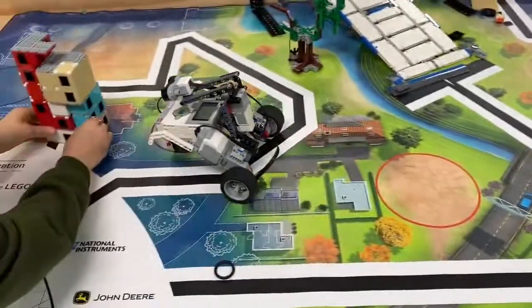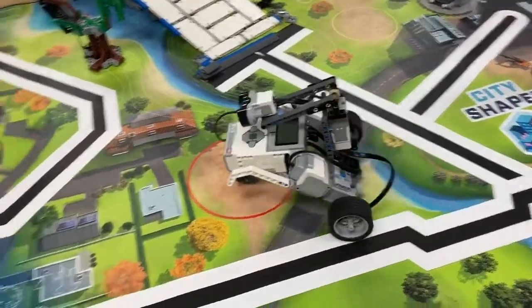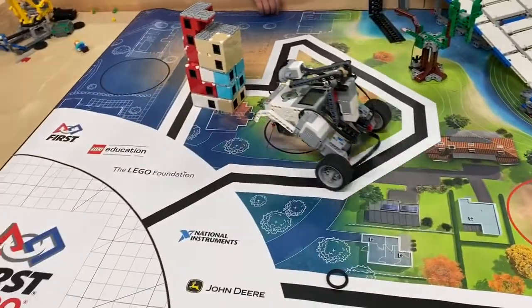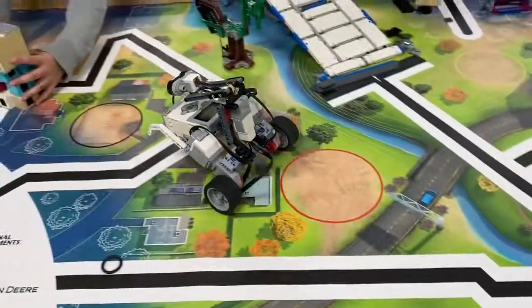This is a spy robot, and it has a sensor that will sense anything up to 57 meters away from it. It usually goes backwards, but if it senses anything, it will start to go forward.